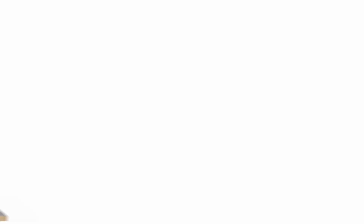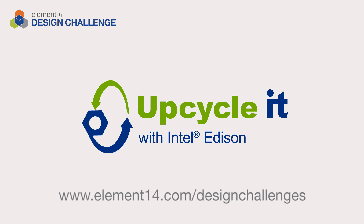Can't wait to see your upcycling ideas online. We'll be right back.